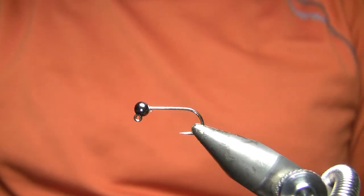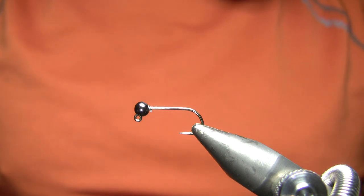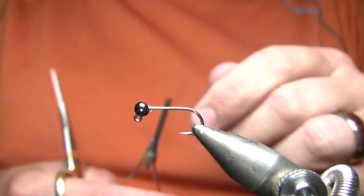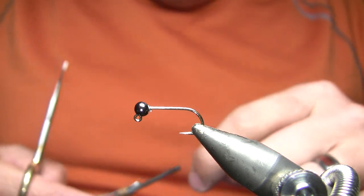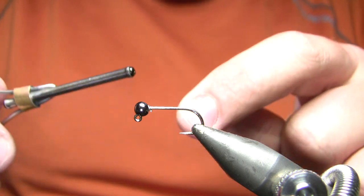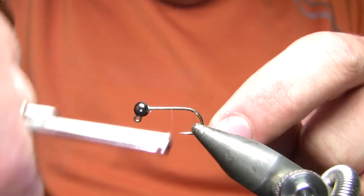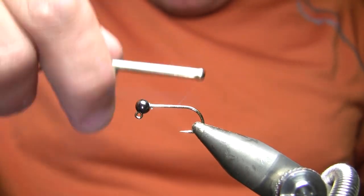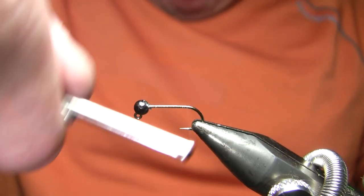My hook here is an Orvis 2B-CJ size 10, which is a 2X long barbed jig nymph hook. It's one of the very few barbed nymph hooks you'll find for jigs, and it's a 2X long shank, which makes it much better for stonefly nymphs and for streamers. I have mashed that barb because this is going to be tied jig style, and I'm going to use a pine squirrel strip for the wing on this — getting that onto the hook with a barbed hook wouldn't work very well.